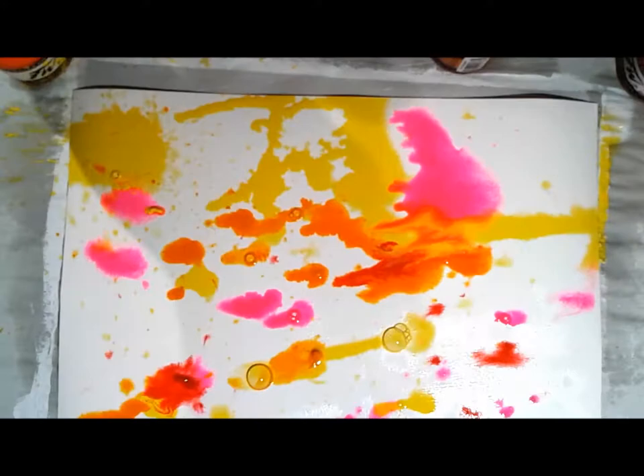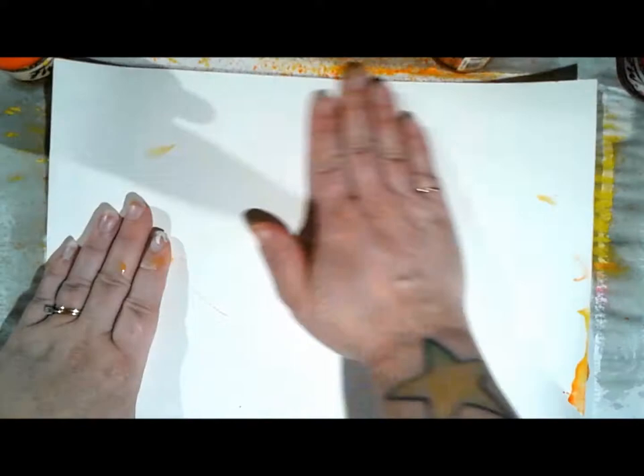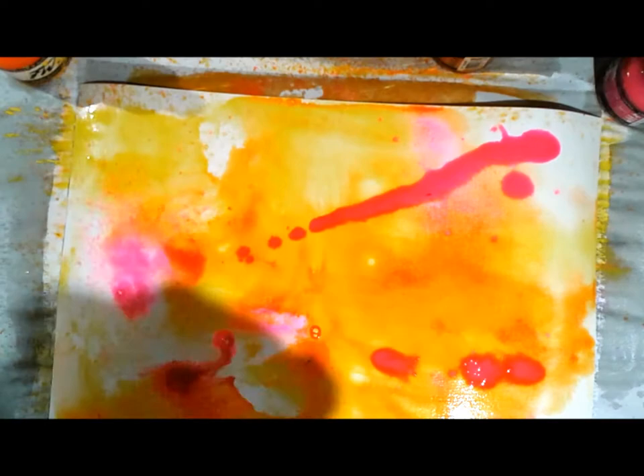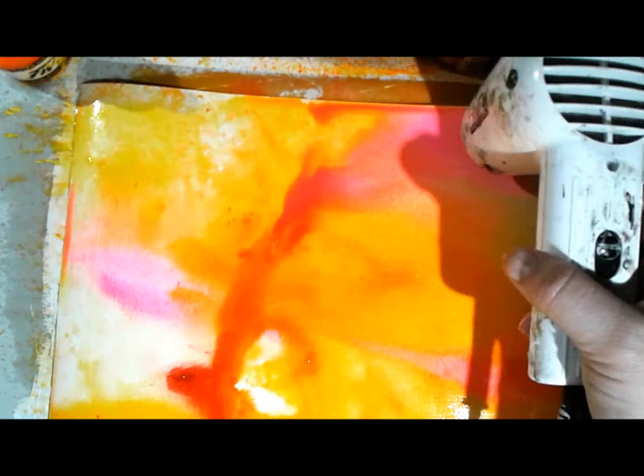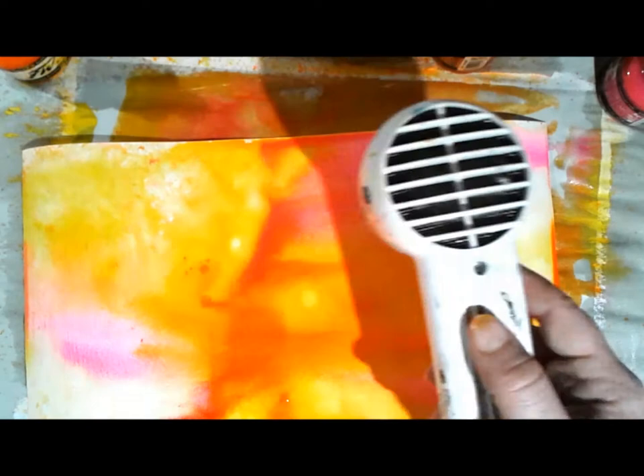I've played with inks a little bit, but the more I do it the more I know I need to work in layers rather than putting so much down at one time. That's a tip I can pass on. I lost quite a bit of the pink, so I tried to add it back in and I'm spritzing with water here and there.